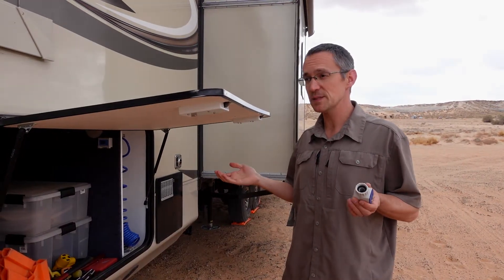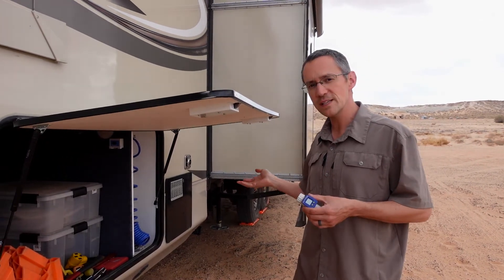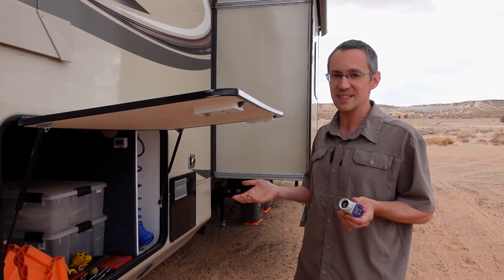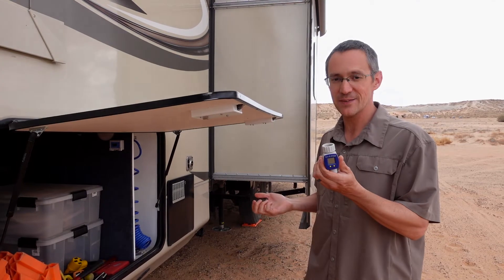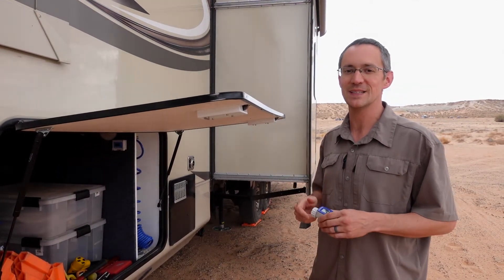There are more expensive setups you can buy to monitor all your waste and freshwater tanks, but we chose this approach because it was relatively inexpensive and pretty easy. The hose flow meter is an easy buy right off Amazon, and the other one comes from flows.com — we'll have links to both in the description below.